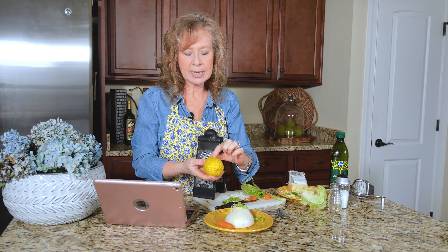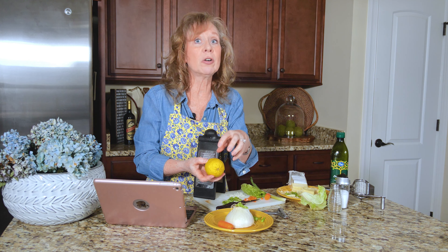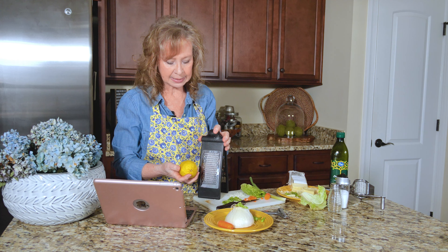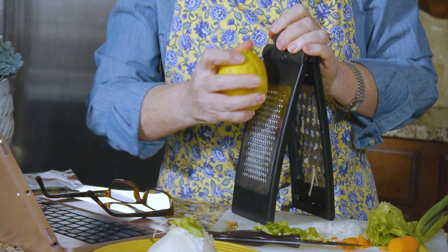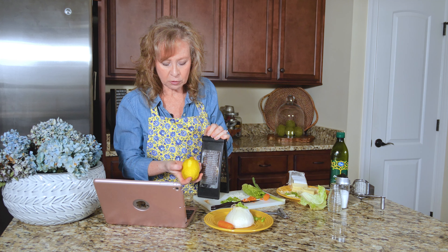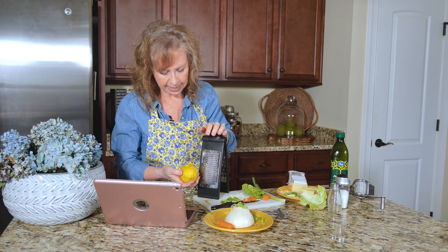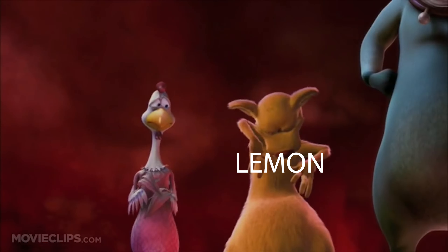A lemon or orange peel is bumpy, so it has to have something that's going to catch in there to make the zest. What you're doing is getting the outside of the skin of your fruit—not the white part—which adds a very intense flavor to a dish that you're making. I'm going to go ahead and zest this lemon by firmly holding it against here. Did you hear that? That kind of grate? What I've done is I've gotten this very outside.